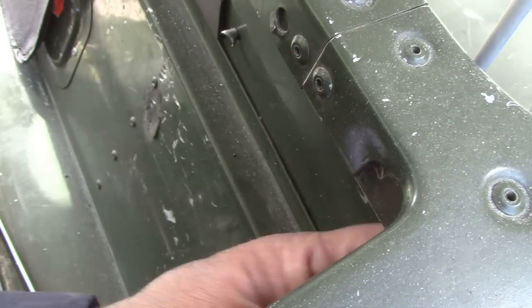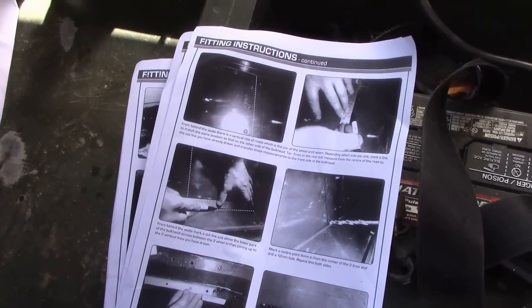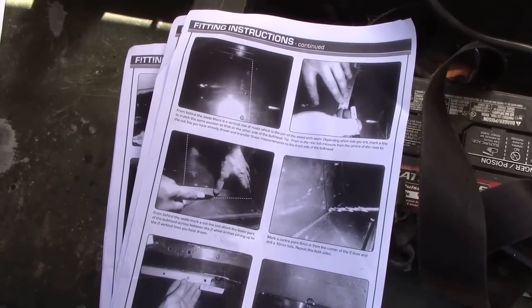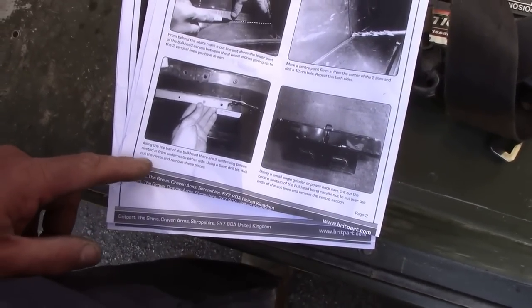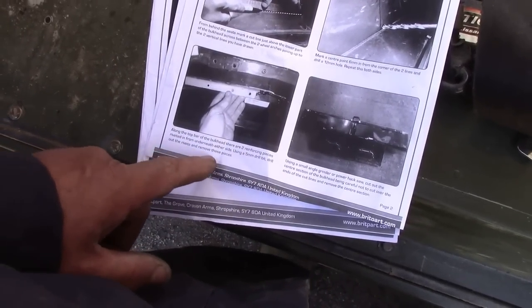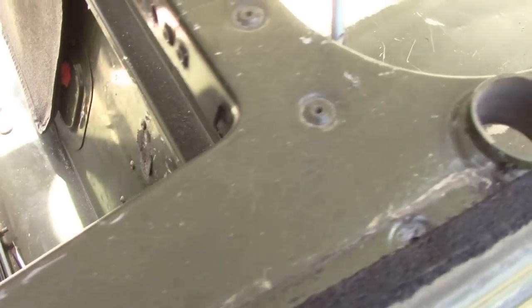There's the reinforcement strip that goes under there. From behind the seats, the vertical row of ribs — mark a line to match the same position. Tip: from the rear bulkhead measure from the centre of it, mark a centre point. Along the top bar of the bulkhead there are two reinforcement plate pieces riveted from underneath; either side, using a 5mm drill or 3/8 inch, drill out these rivets to remove these pieces — that must be these pieces here. Next thing, I think, is we'll tape these bits out and mark out where we're going to cut.